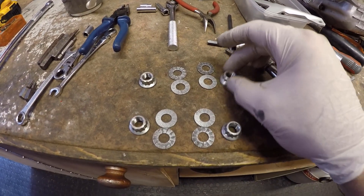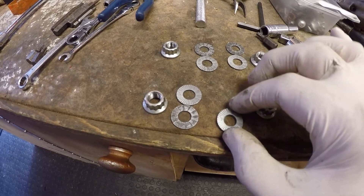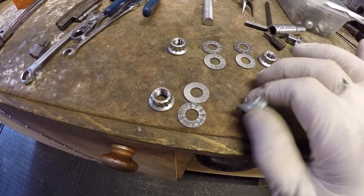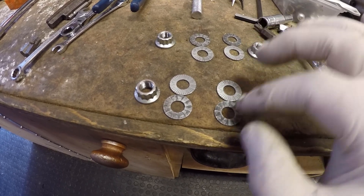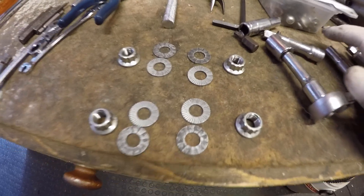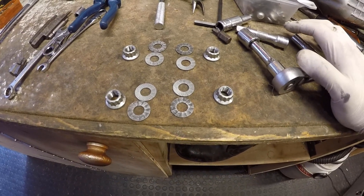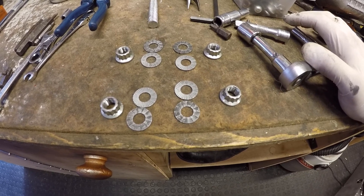The frame nuts come with these once-only washers which we're going to have to replace when we put the bike back together, so I've got to get a new set of these. Once they've been used you can't use them again — and obviously with such a critical fixing, it's not worth cutting corners.